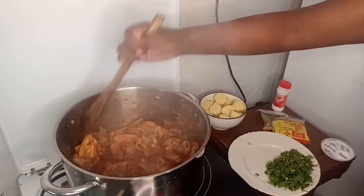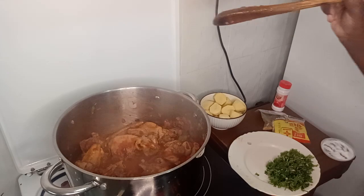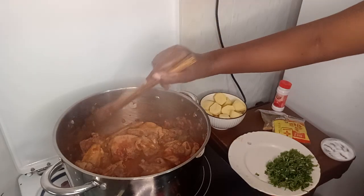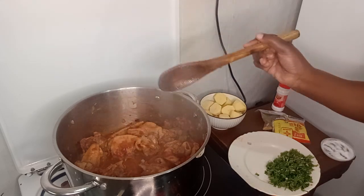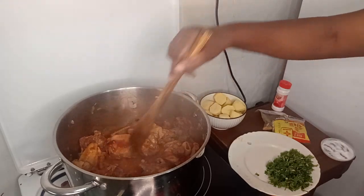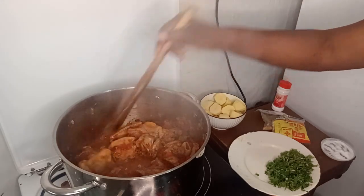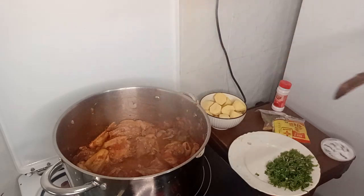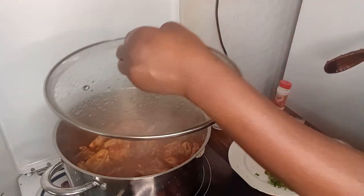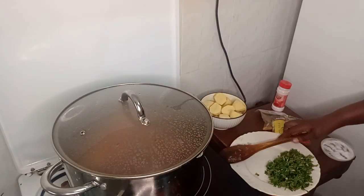I want the tomatoes to get cooked before I put the other ingredients and some water, so I can leave it for a while for the chicken to get cooked. It's an oil-less chicken — it's like a stew but without oil. It doesn't have oil. And it's a local chicken.